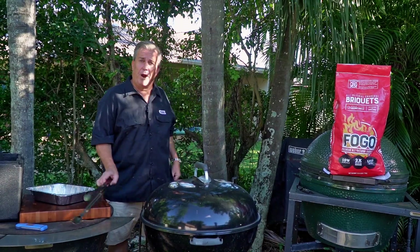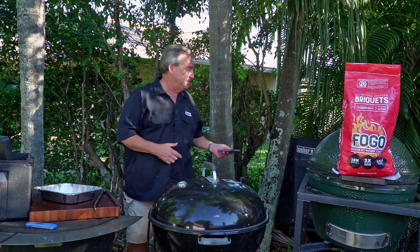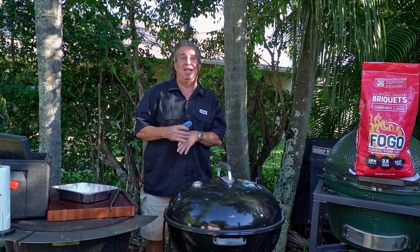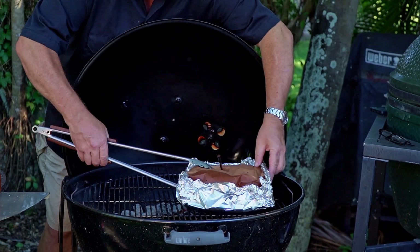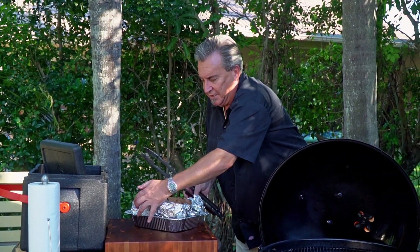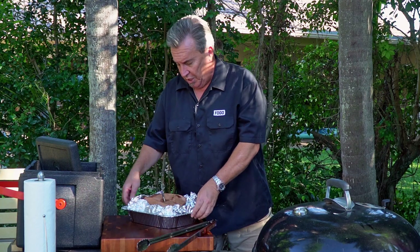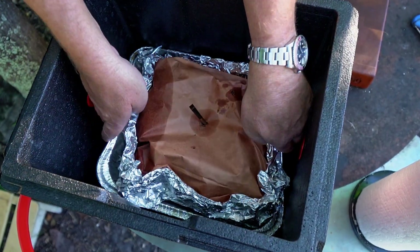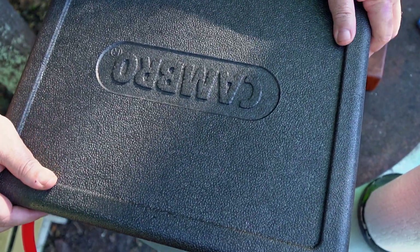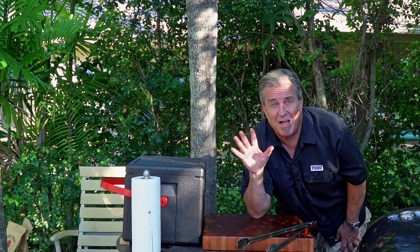Now we just let it go again until we hit our desired temperature right around the 203 mark — we're going to start checking about 195. We are at the five and a half hour mark, and more importantly our thermometer is showing 203 degrees. I probed it and it is tender — tender as can be. So it's time to pull this off carefully, not piercing anything, and put it right in this pan. The reason I'm putting it in a pan is that we're going to put it into a cooler or a Cambro — we don't want to make a mess inside. Minimum one hour rest; if you can do longer, great — do it four or five hours. It's still going to maintain temperature. The longer you can rest it, the better your brisket is going to be.